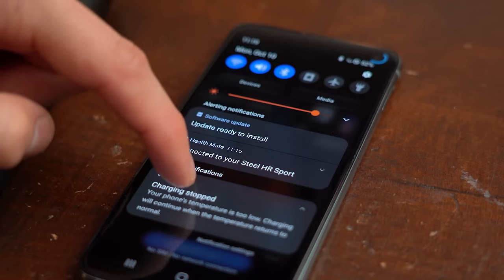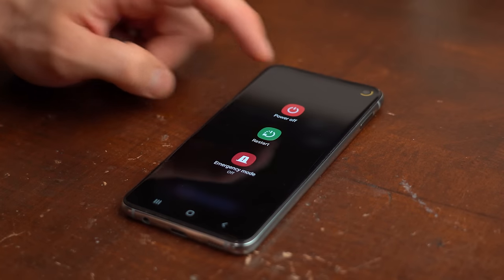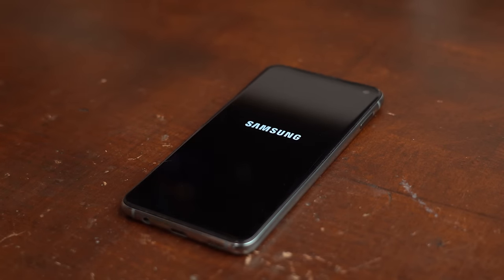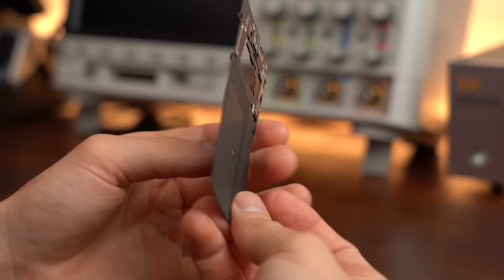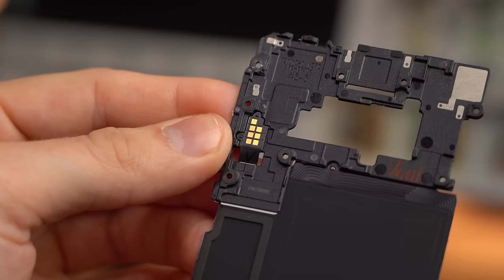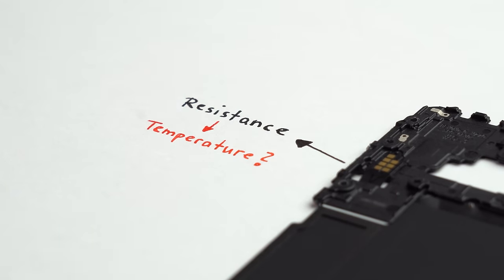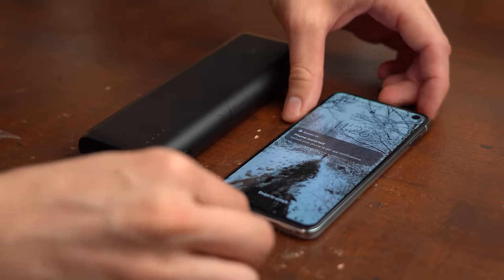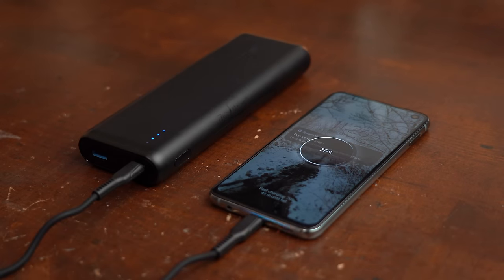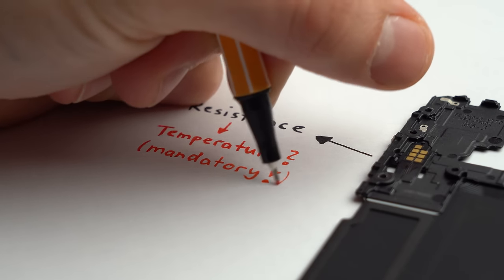The phone worked fine except for the charging capability, which was paused due to what it reported as low temperatures. The temperature was not actually the problem — it was the missing wireless charging coil, which apparently also uses those 7 pins to measure the phone's temperature. After remounting the coil, charging worked flawlessly again, and that's definitely something to keep in mind for later.